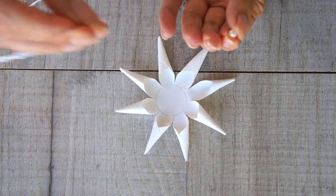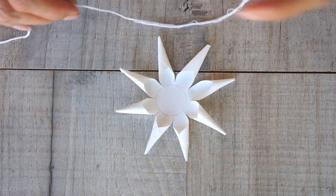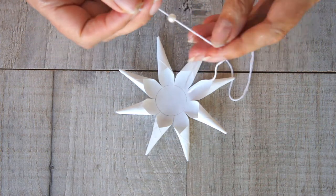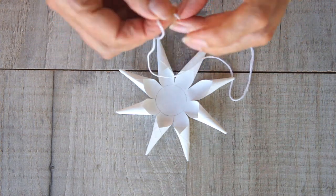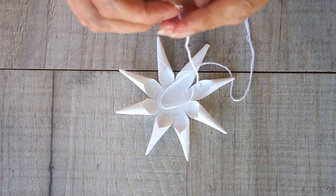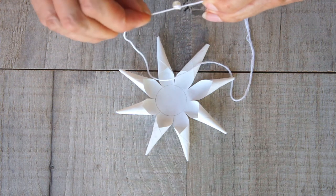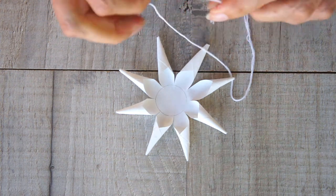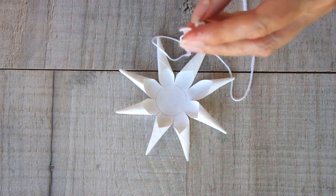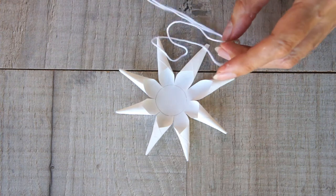Get your thread onto your needle and thread it through one of your beads. Once the bead is threaded on, form a loop with a knot around the bead so that it doesn't pull through. Make sure it's nice and secure, and you can always trim off extra thread. How long your thread is is up to you — make sure it's plenty long enough and you can always cut it down later if you want a smaller hanging loop.